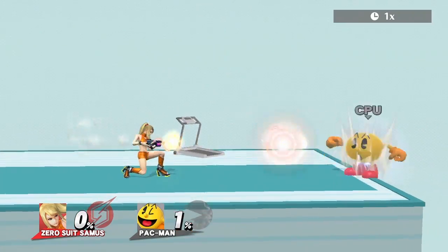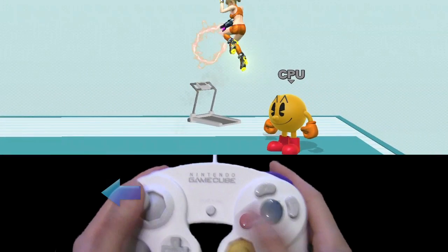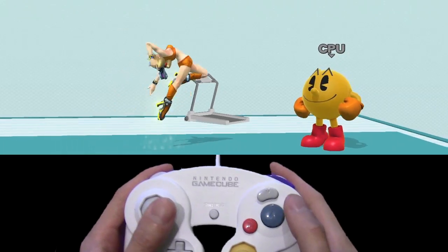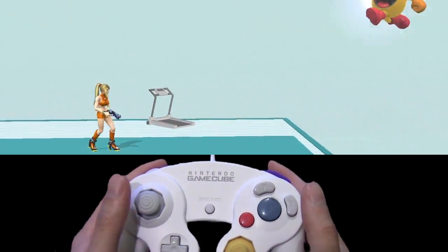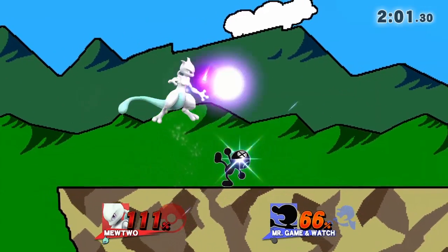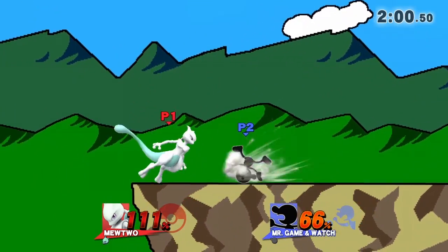As for wave bouncing the Plasma Whip, jump forwards, hit backwards, then instantly press special, then within a few frames after that hit forwards again. It looks and sounds complicated, but once you get it down, it's just muscle memory.